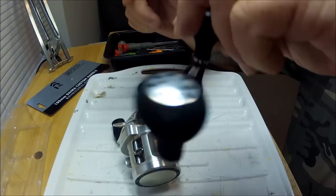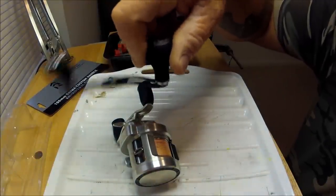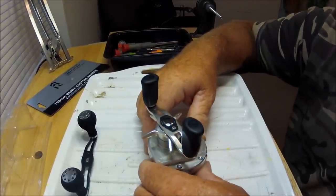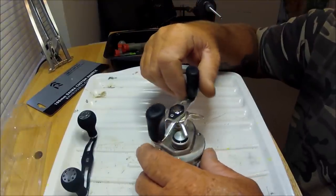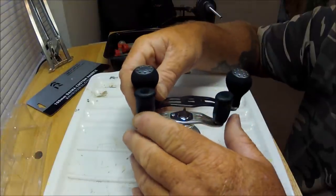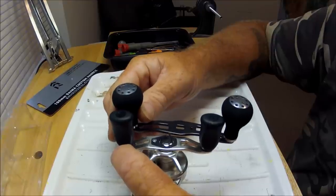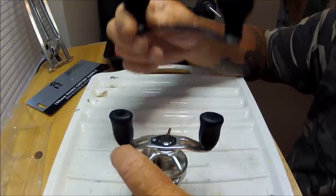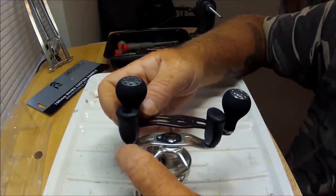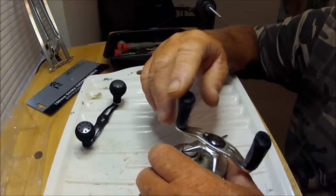It does spin pretty good — there's zero resistance feeling there. The first thing is to determine which handle goes on your reel, and then it's time to replace it. I'm going to hold this up and look at the difference. This is a 100-millimeter handle; this stock one might be 80 or 90 millimeter — I'd have to look on the box. I think they do this for the do-all crowd and maybe freshwater fishermen who don't think of it as any big deal.